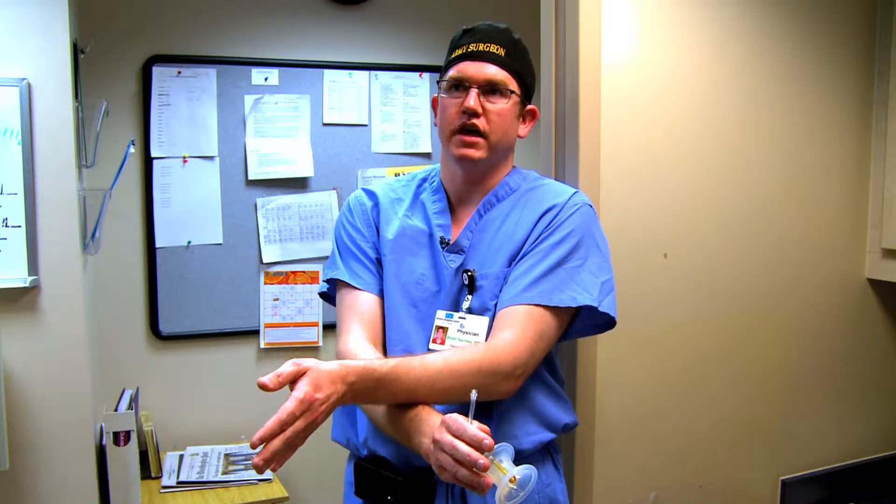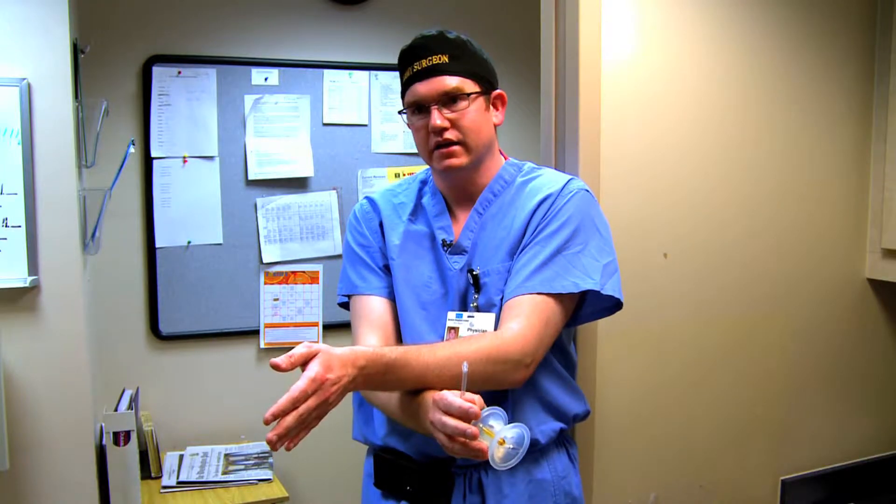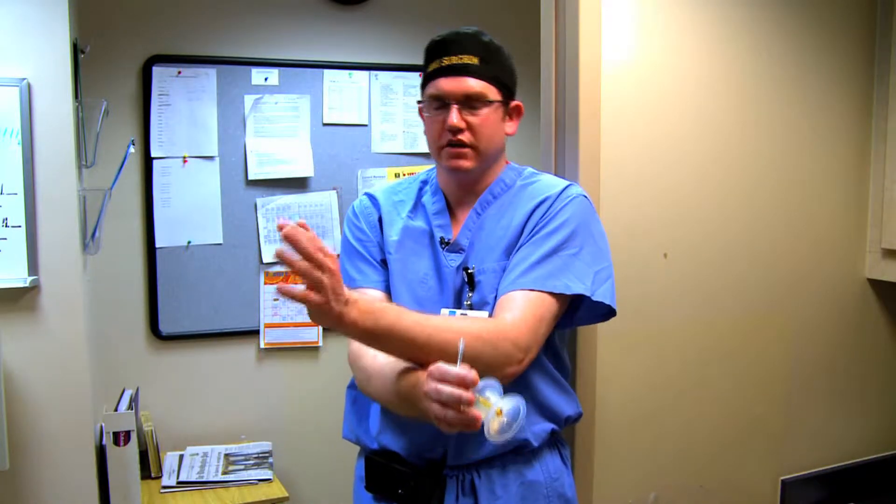One of the challenges initially with laparoscopic single-site surgery is that there was a lot of operator error. When you put the instruments in, your arms are automatically crisscrossed. So as the surgeon, when you're looking at the screen and you want to move the instrument on the left, you actually have to move your right hand — and if you want to move the right instrument, you have to move your left hand.